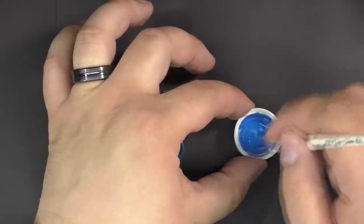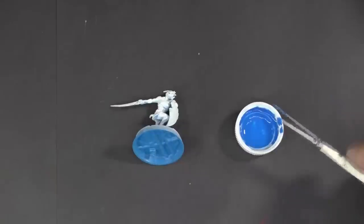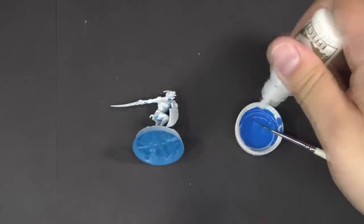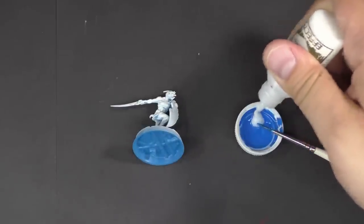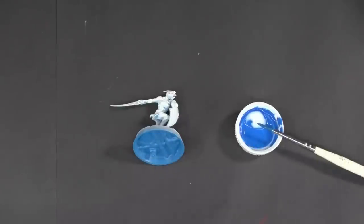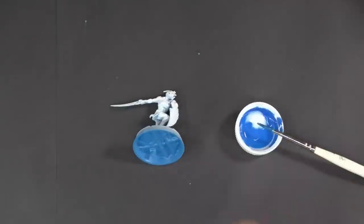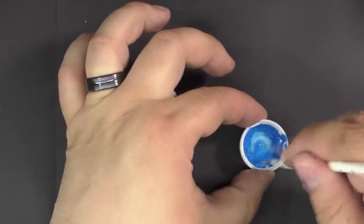Because this paint is very thick, we're going to double that recipe — adding two more drops of Quickshade Mixing Medium, then one more drop of flow improver, and one more drop of water. Mix that up.